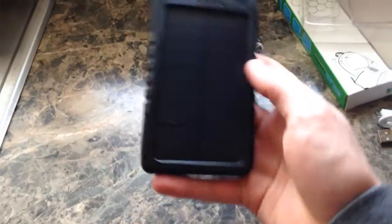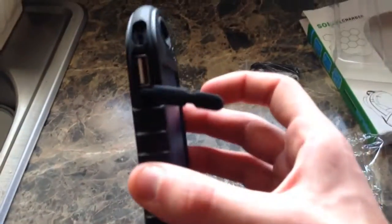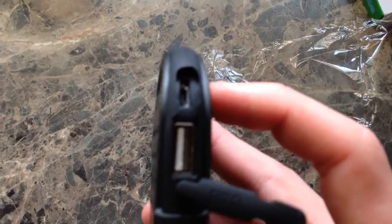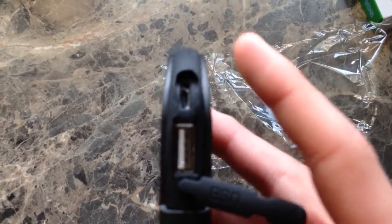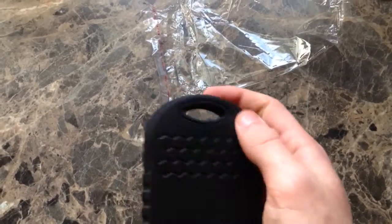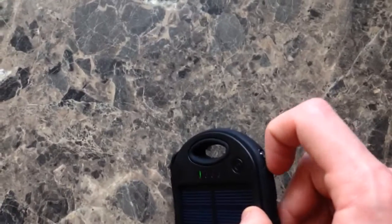Here it is. It feels really solid — it feels like it can take a beating, throwing it around and things like that. It did pop out the little USB thing, but it does have a USB on this side that also has the micro USB wall charging port. On the other side, it has just a USB port.